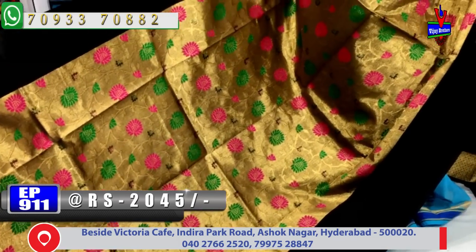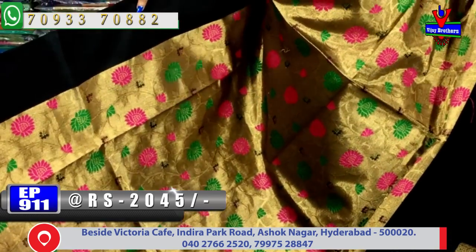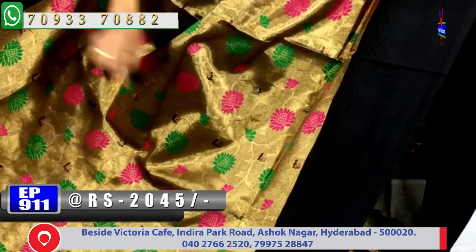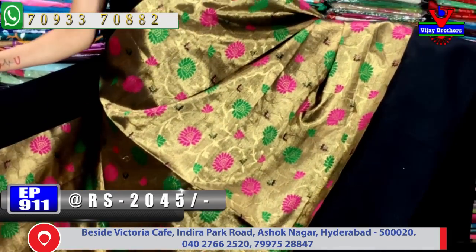The background has antik zari with gold color creeper design. Pink and green color border is shown; one side border is black color plain, and both sides have black color with akshar design. The second border has a wavy design with a drop shape design inside.